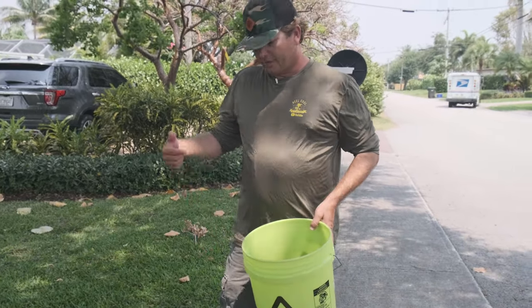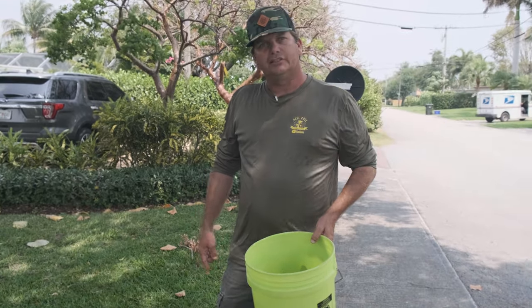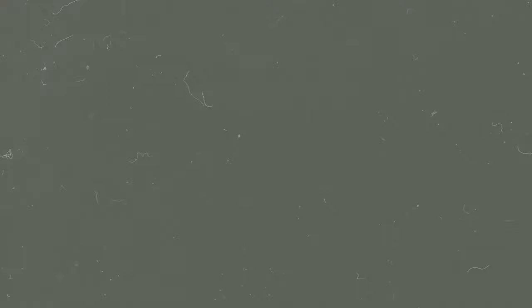So we hope you enjoyed it. It's Real Cool Adventures — that's How to Noose a Lizard. Thanks for watching. Make sure you hit the subscribe button, hit like, and we'll see you on the next adventure.